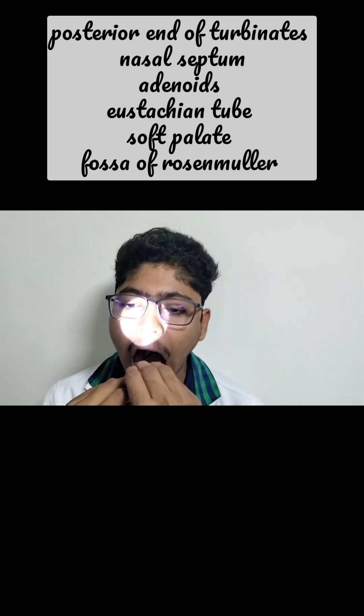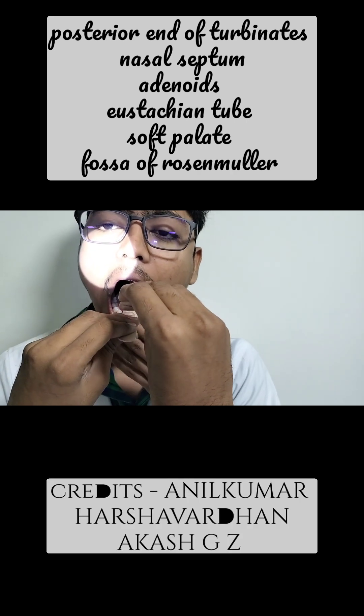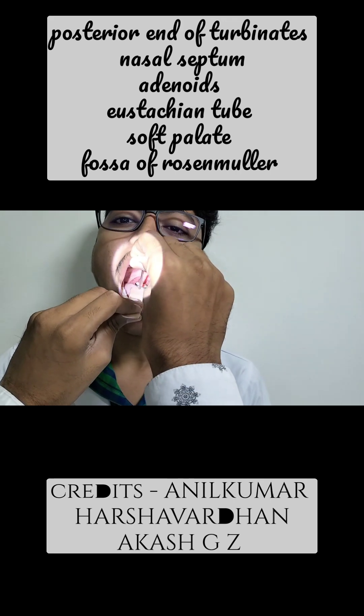You can see there is a uvula there — this is the posterior end of the uvula. To avoid the gag reflex, I am not touching anything. You can see the posterior pharyngeal wall, anterior pillar, and posterior pillar along with the tonsils in the tonsillar fossa.